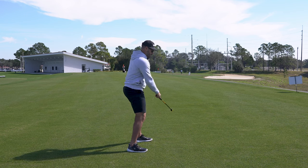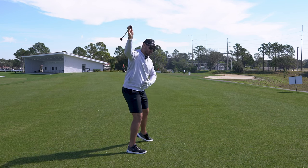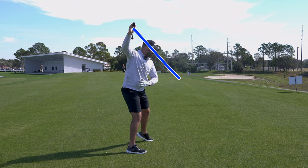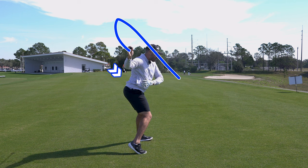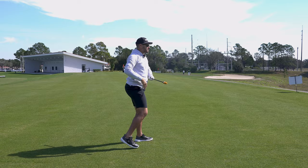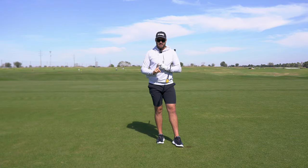Two benefits of having this move in your swing: the first is being able to drop the club in the slot. As we work to the top of the swing, if that trail arm starts to work behind us, we'll start to see the hand path work from more in front of our body, back and in and down, so our hands are not coming over the top. It's going to help us with our hand path in the downswing.